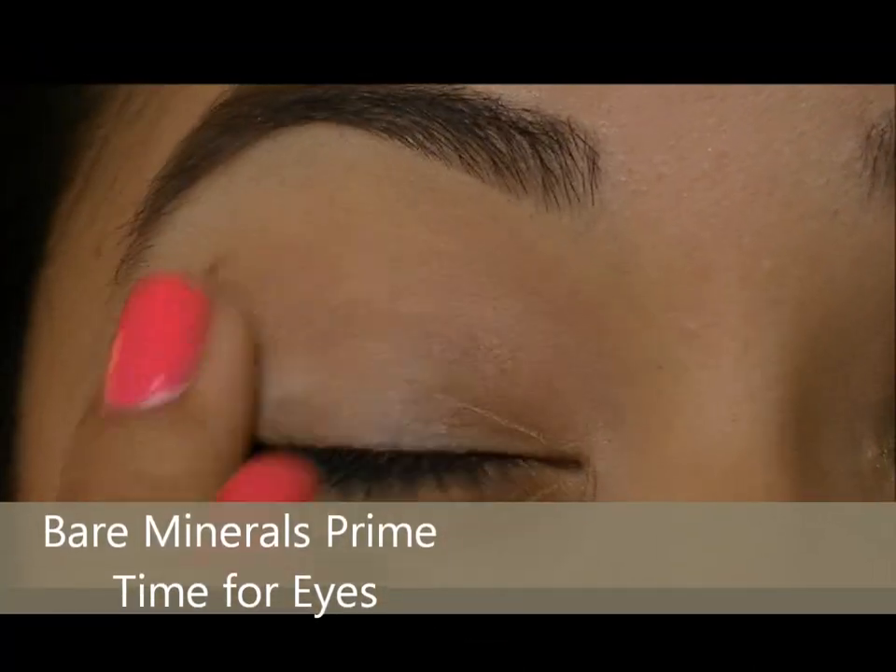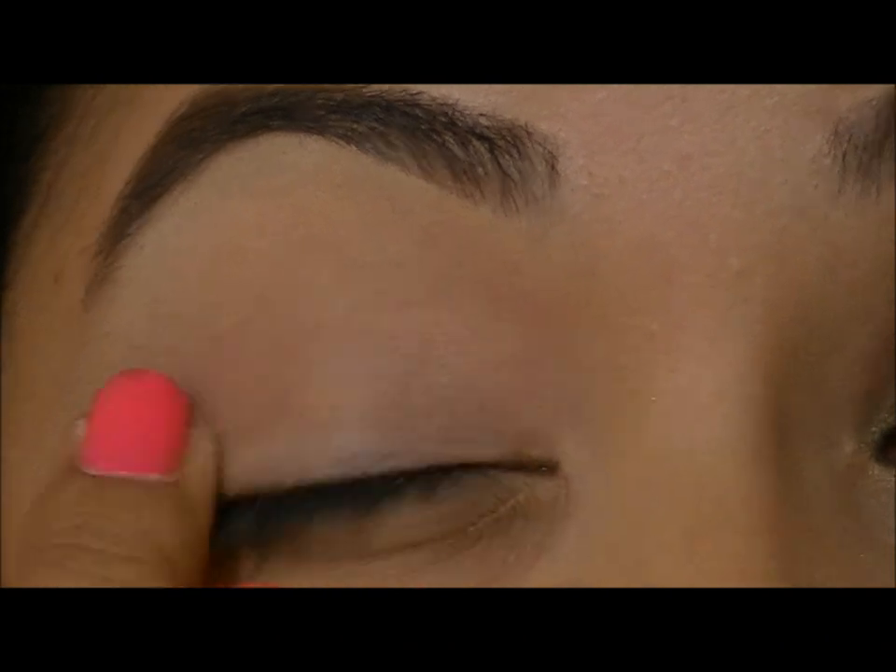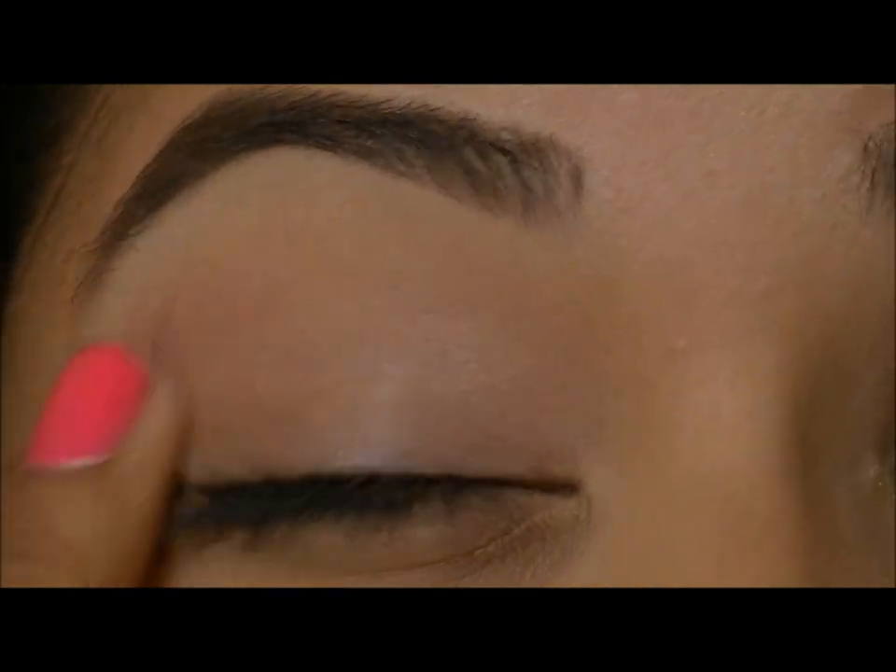So go ahead and take your favorite primer and apply it all over your lid. This is going to prevent creasing and also bring out the pigments of your shadows.